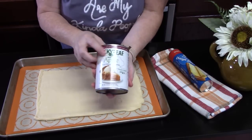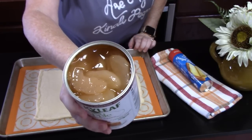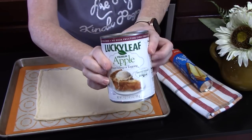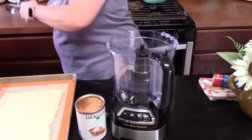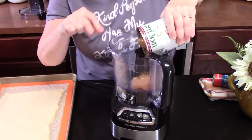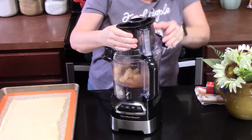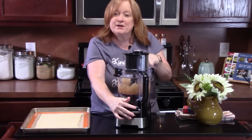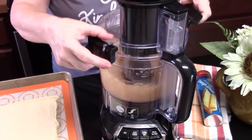We're going to take one can of apple pie filling. It's pretty chunky in the can — the apples are sliced — so we need to really blend that up until we get a nice paste. This is a 21-ounce size can. We're going to process these using a food processor, so we can get a smooth consistency to spread on our crescent dough. We're going to pulse the apples until we get a smooth spreadable consistency. Perfect.